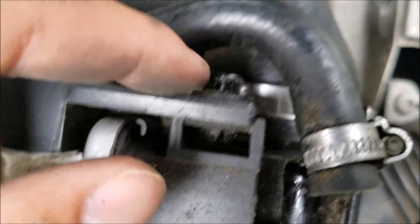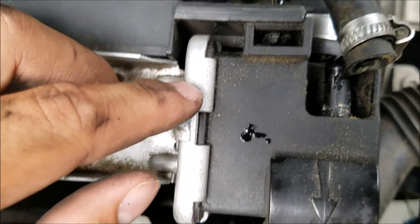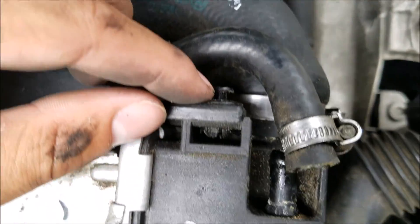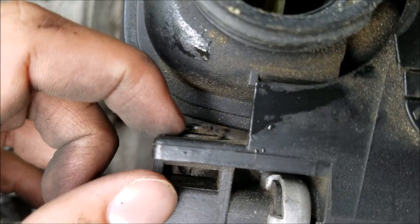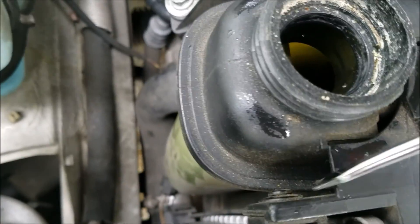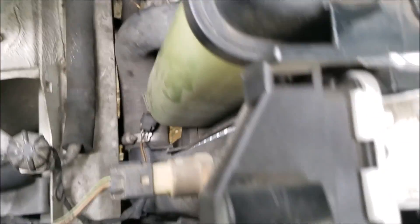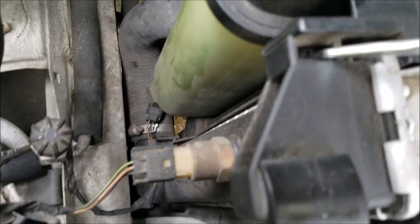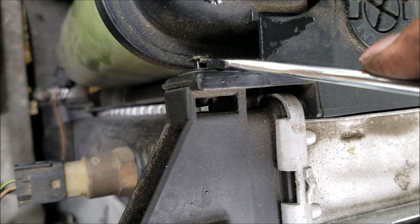Once you've got the hoses disconnected, you can go ahead and pull out the screws that hold the fan shroud to the radiator — there's one right here and another one right here. Just take a screwdriver, get under it, and pull it right out.